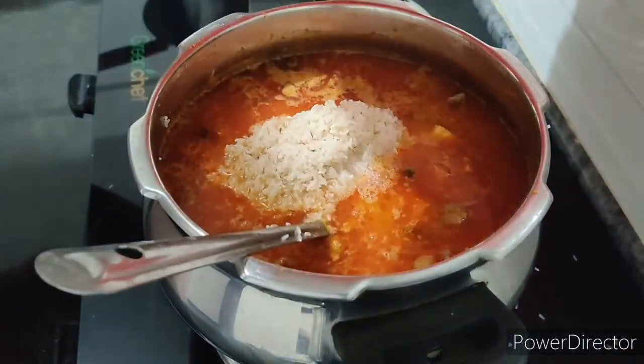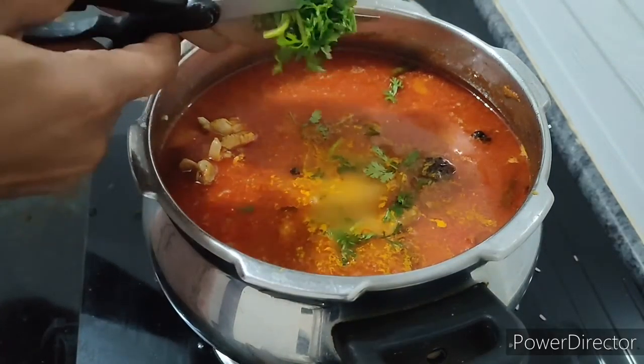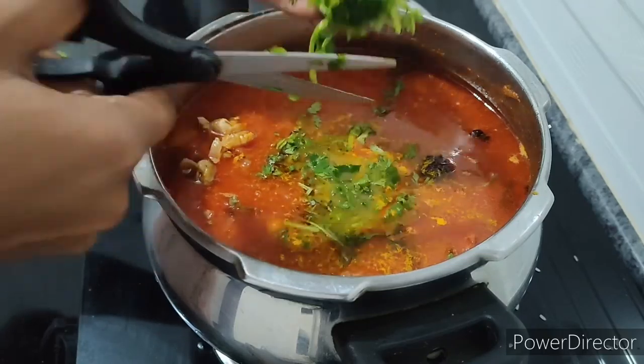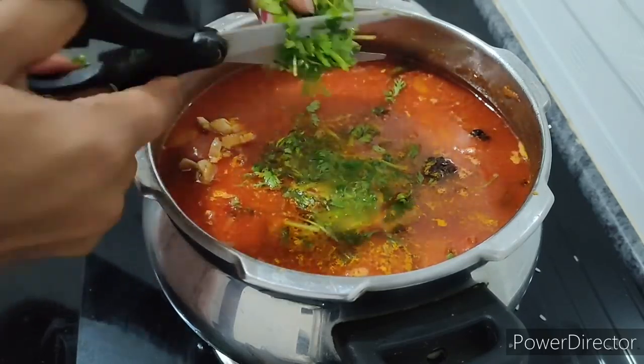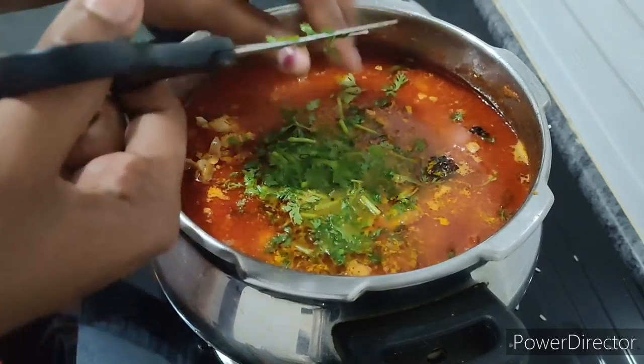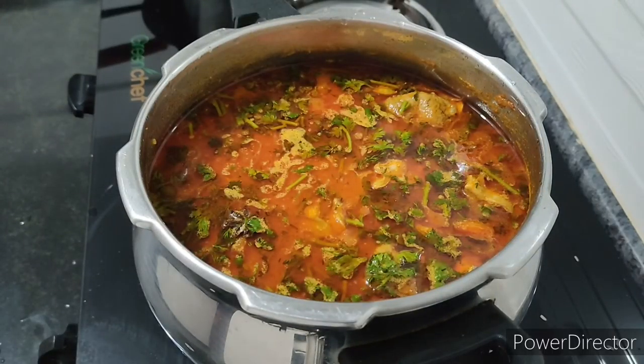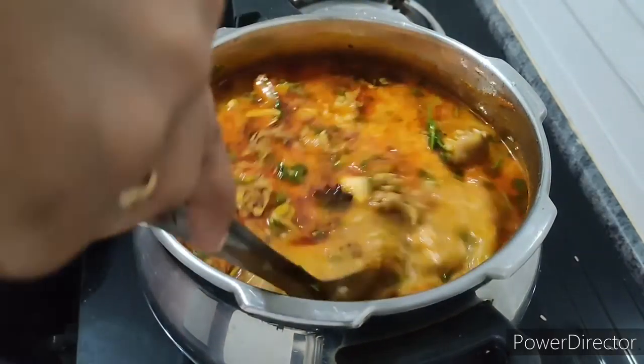I am going to add 3 rows of the ingredients. Finally, add the lemon.